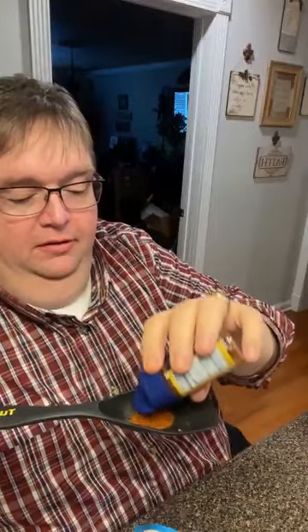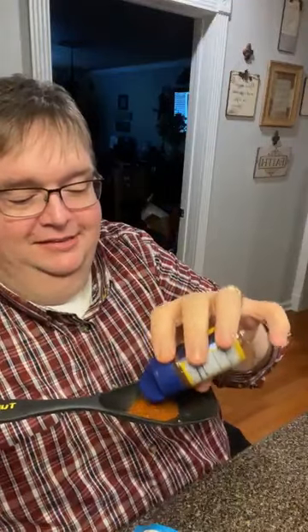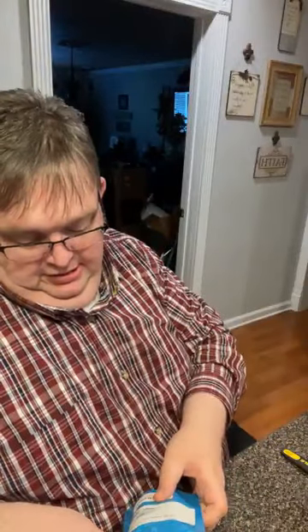We're going to put a good tablespoon of mixing chili powder. Smell the goodness!